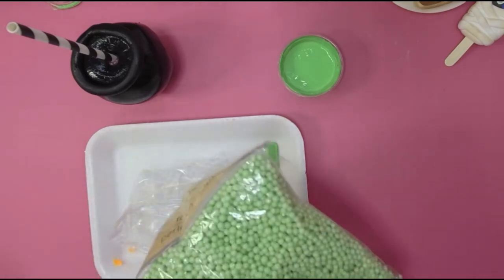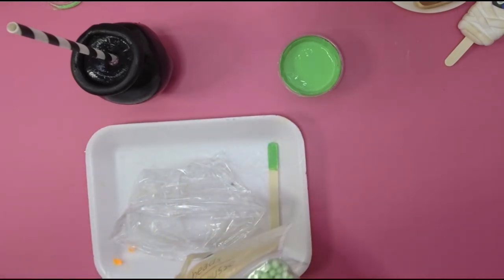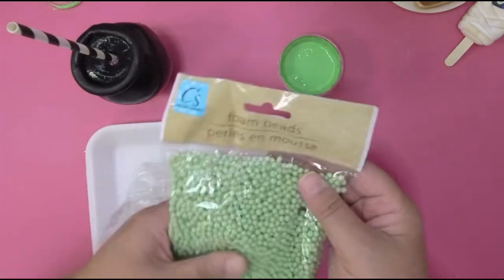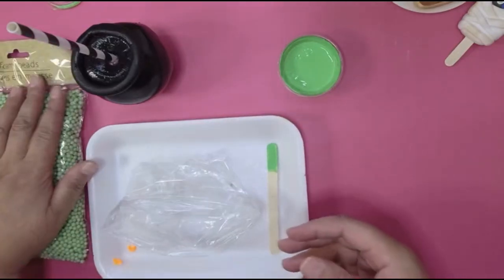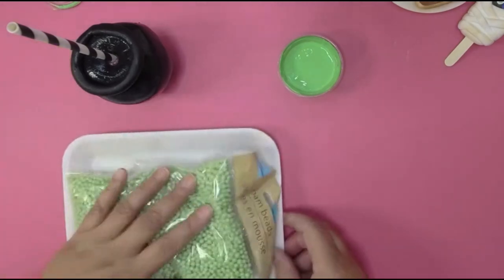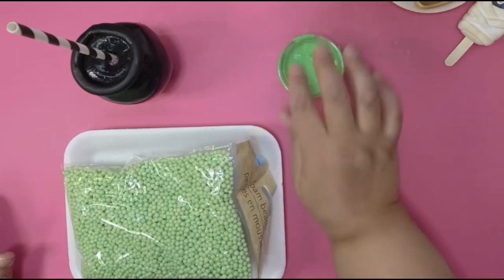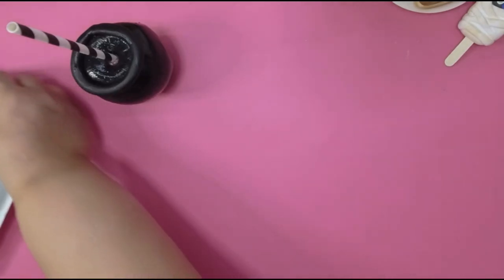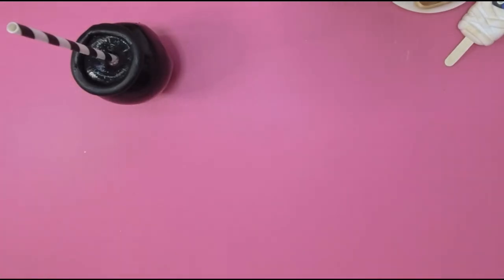And look what I got here — foam beads! Oh lord, I do not miss those foam beads at all. But before I do that, we're gonna make the flame effect first, because once I put this on I don't want to move it around too much. So let's make some flames to go underneath our cauldron — yes, we need flames!